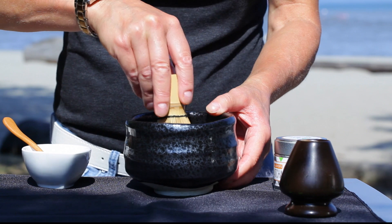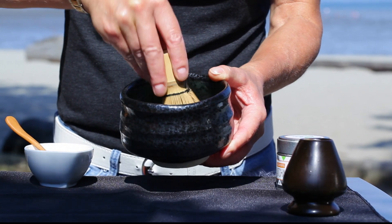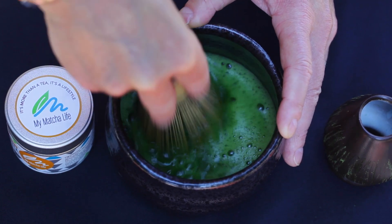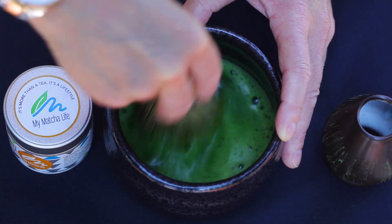Take your whisk with two fingers and the thumb and start out slow. Use a zigzag motion back and forth — a W shape. Don't go in a circular motion, nothing's going to happen. Zigzag back and forth and you can get quite vigorous as you can see.